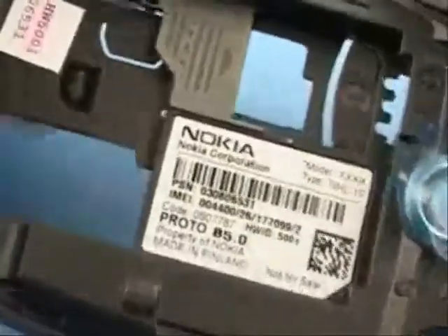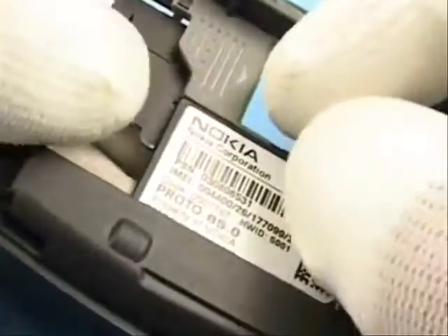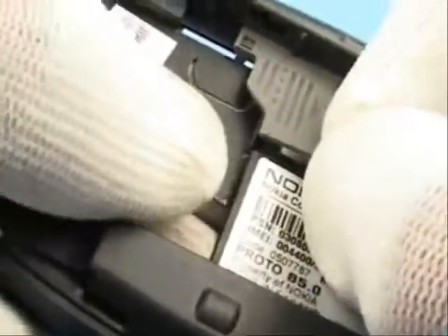To remove the locking lever, bring it to the middle position first, then push from the other side with moderate force.